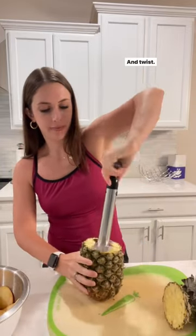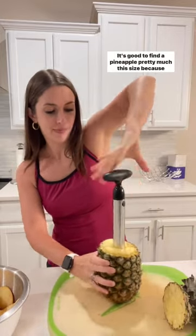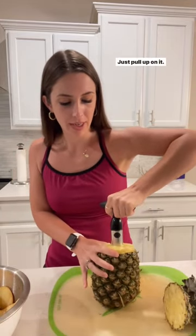And twist until you hit the bottom of the pineapple. It's good to find a pineapple pretty much this size, because you don't want too much to go to waste. But once you hit the bottom, just pull up on it.